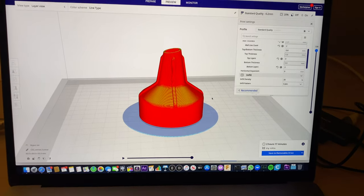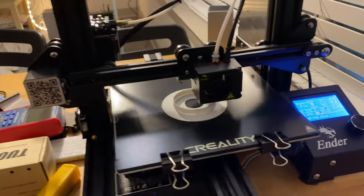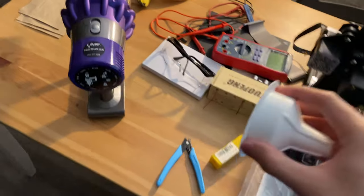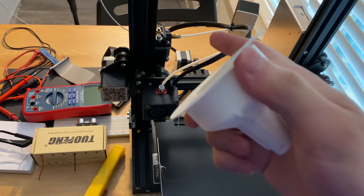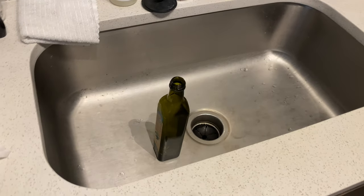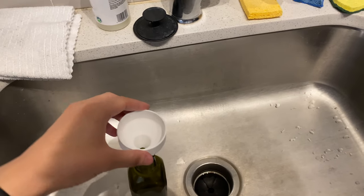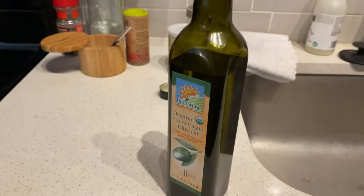So I downloaded a funnel. Let's print this. The funnel is printing — it's gonna take a while. It is done. Cool. Let's take off the support and see if it works. So hopefully this doesn't make a mess. I'm gonna have to hold it here by hand because it doesn't go all the way in. And I did it without making a mess. Cool.